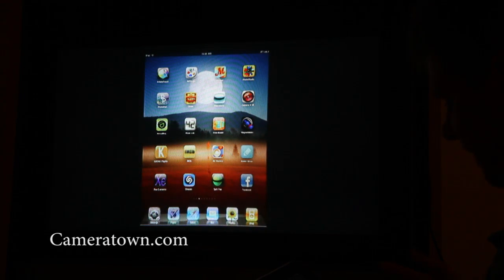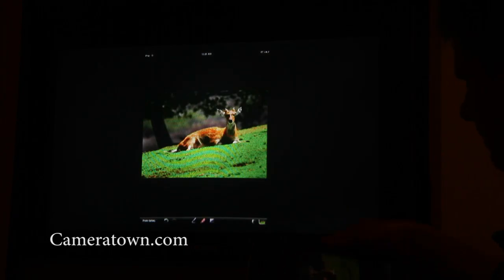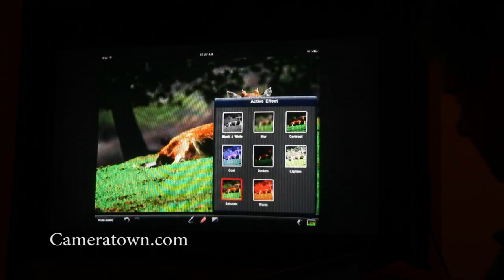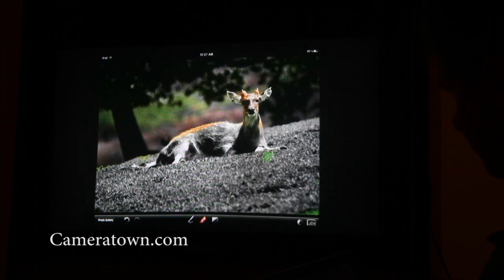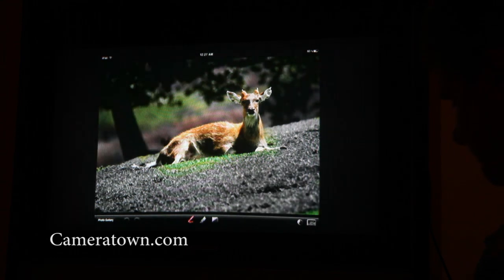I'm going to run through some of the applications you can actually use. Any application on your iPad you can output to a TV set. Right now I'm in a program called Mask, which is an image editing program for the iPad. I'm going to turn it sideways to fill more of the screen, run a filter to turn this into black and white, and paint in a little more color just on the deer itself, then switch to a smaller brush to paint out some of the spill that got into the grass.